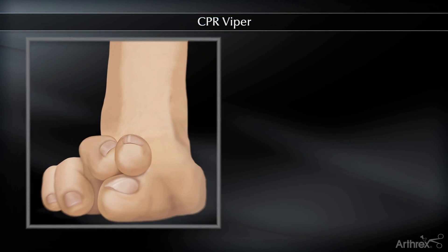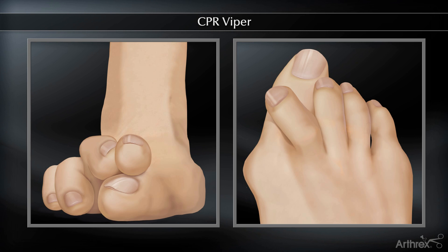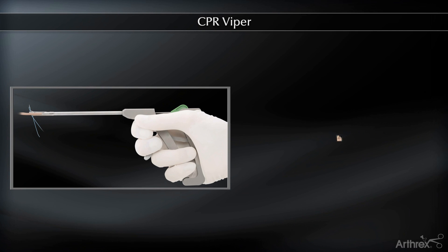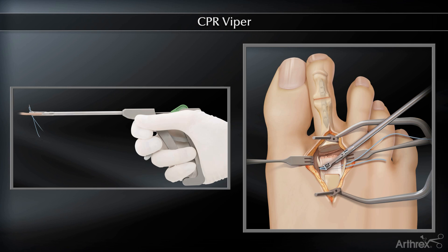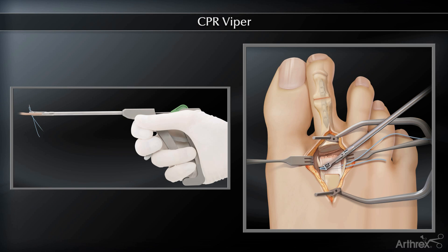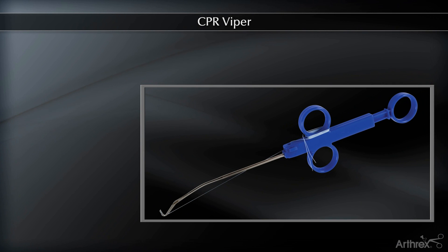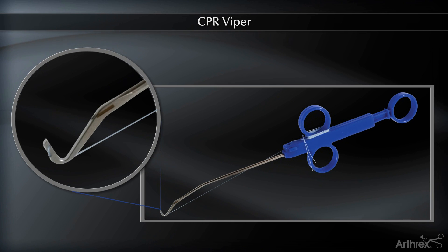A crossover second toe is a common forefoot condition, and the primary pathology we've found is a plantar plate tear. A shortening osteotomy may be indicated for a vast majority of these lesser toe instability patterns. But a long metatarsal, while it's often the underlying cause of these tears, there may be times when it's not necessary to do an osteotomy.